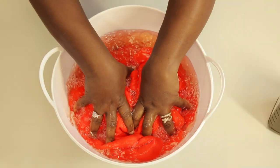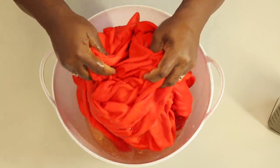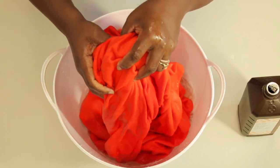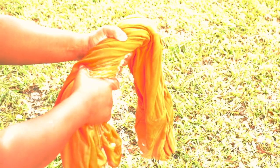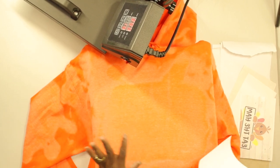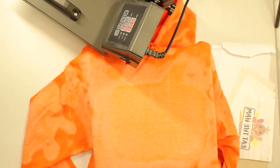Then I'm going to squeeze this out and I'm going to hang it back outside so it can dry. Or if you want to put it in your dryer, you can. All right guys, we are ready to squeeze this out. All right babies, we're back. Our sweatshirt has dried and now it's time to press the design.